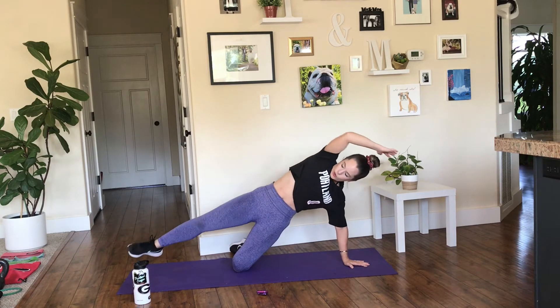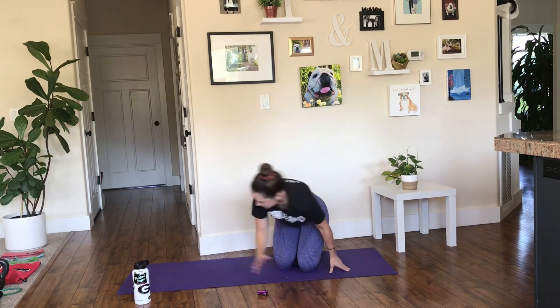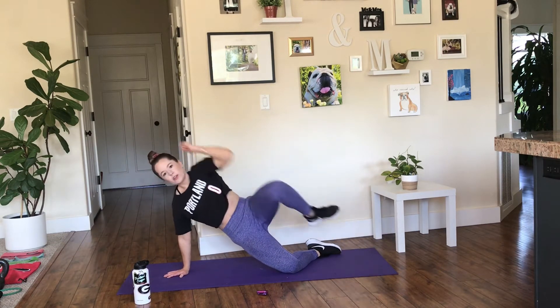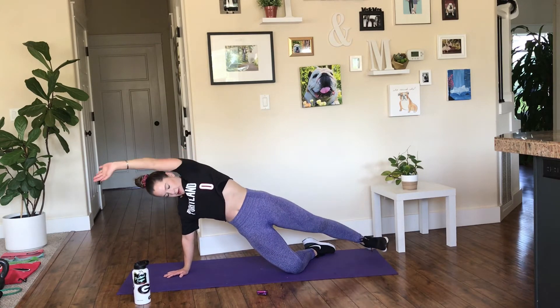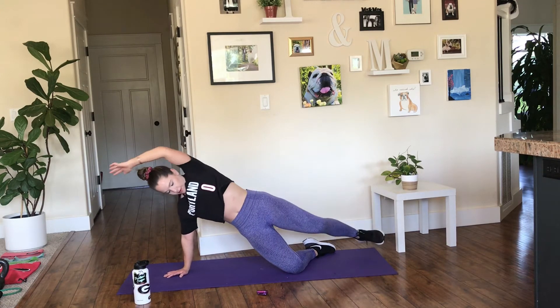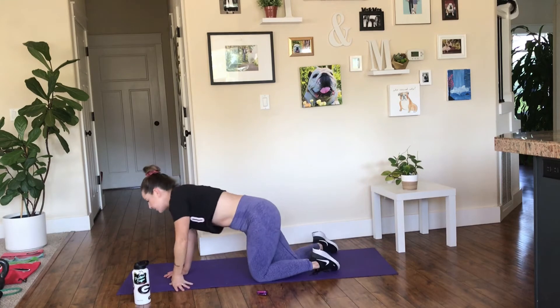Less than 10 seconds to go. Switch — hop over quickly to the other side. Make sure that shoulder is stacked over your hand. Halfway. Five seconds left — we can do this. Rest! 30 seconds and then one more round. Abs are tough — one more round after this.